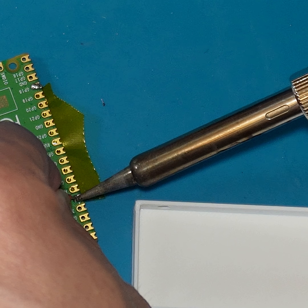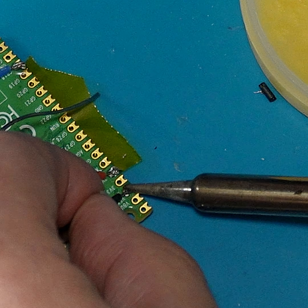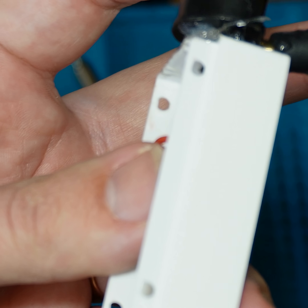Now for the final wiring, I'll solder the red wire to the 3v3 pin, the blue to the GP18 pin, and the black to any easy to reach ground pin. With that all done, the controller should be good to go.